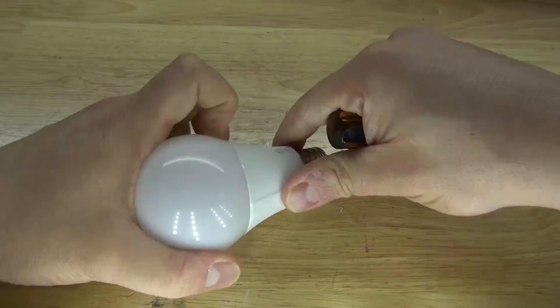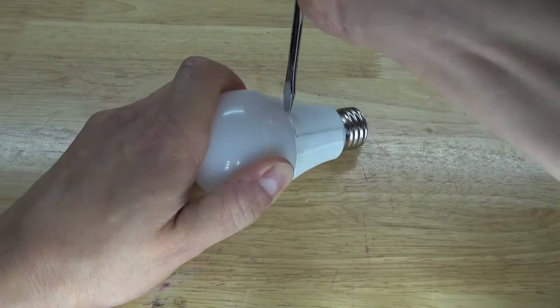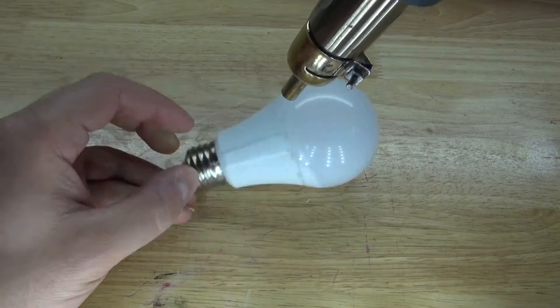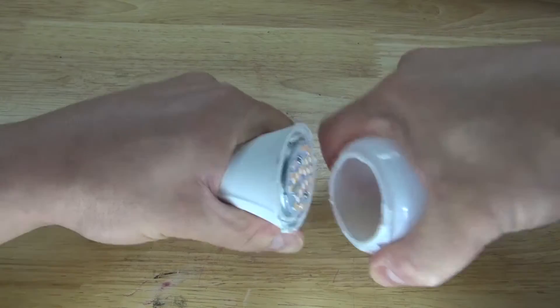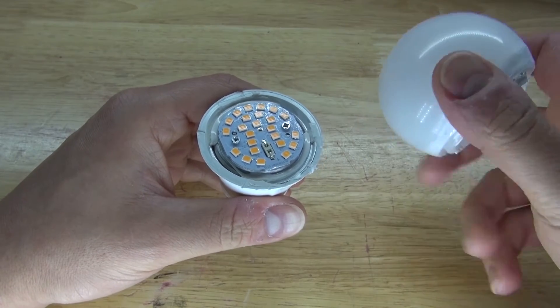First, I'm going to start by removing the globe that is on this LED light bulb. I find that using a hot air gun works the best by melting the adhesive that is holding the two parts together. And now pry it open, and there, I have the globe removed, and I can use this globe for future projects. That's actually very useful.